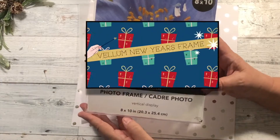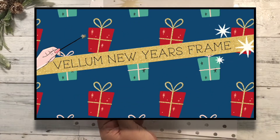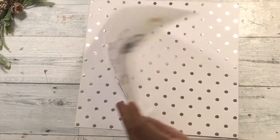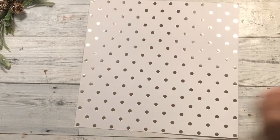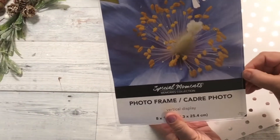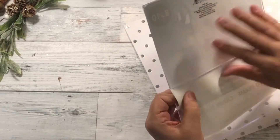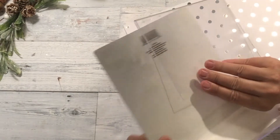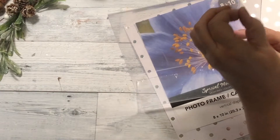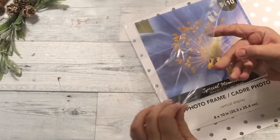For my last vellum project, I'm going to be making a vellum New Year's frame. I just have one of those stand-up Dollar Tree frames — it's clear. I created this little Happy New Year graphic on my computer and printed it onto a vellum sheet. Now I'm just going to pull this out and use that to create the size of my mat. There's a clear film on this frame, so make sure you pull that off.